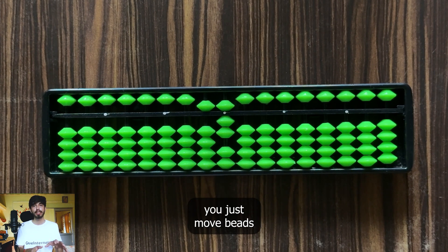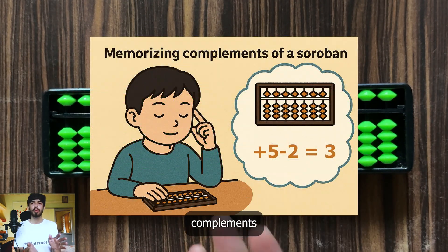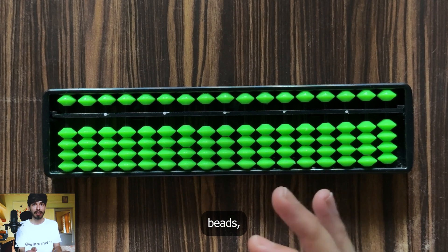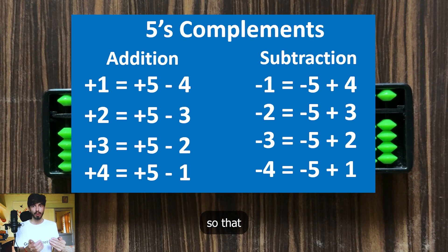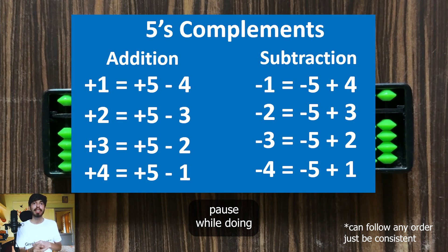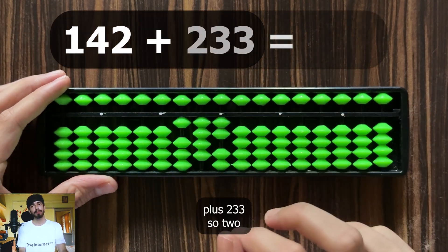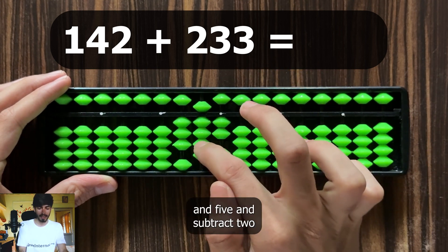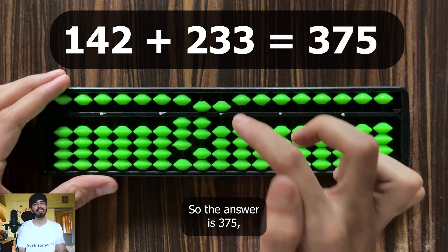This is basically the advantage of soroban — you just move the beads and then read the answer. Try to memorize these complements so that they become a reflex. Whenever there is a subtraction and you don't have beads, you shouldn't have to think about which beads to move — the complement operation should be very, very reflexive. Practice these complements on a soroban so there is no pause during a complement operation. Now let's try a 3-digit example: 142 plus 233. To add 3 in the units, add 5 and subtract 2. To add 3 in the tens, add 5 and subtract 2. The answer is 375.